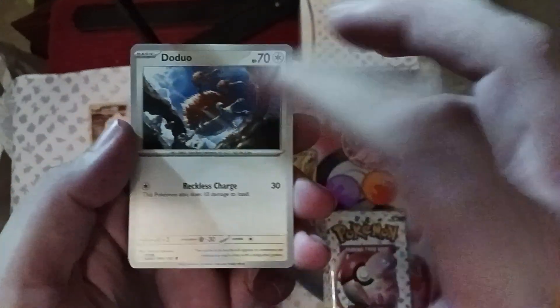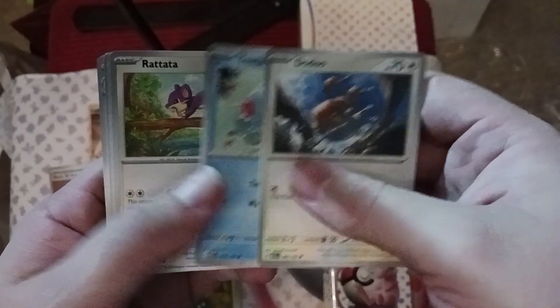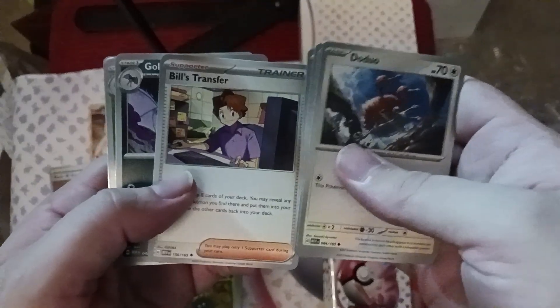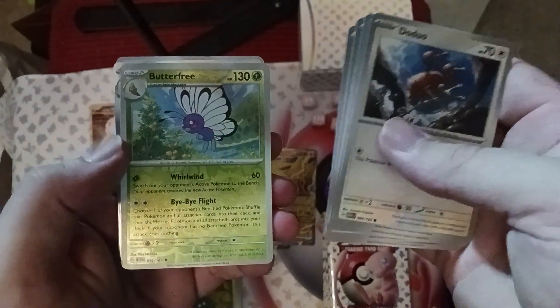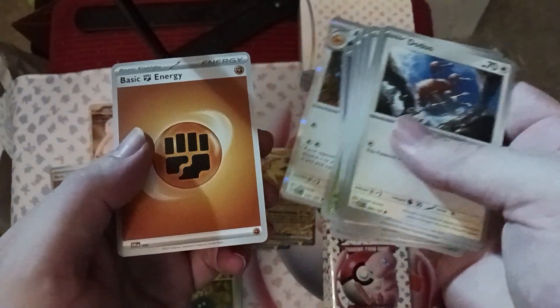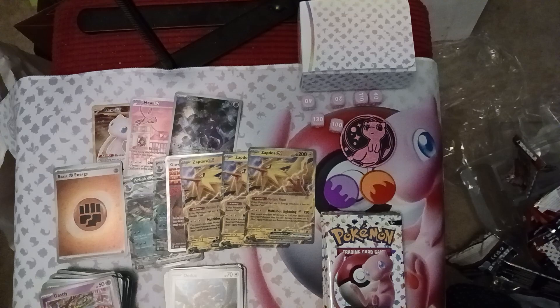Doduo — the Dodrio card from this set is really good, I just made a video about that — Tentacool, Rattata, Squirtle, another Bill's Transfer, Golbat, Leftovers, Butterfree, Ghastly, Aerodactyl, and a Fighting Energy. A little less hot on the right side. Those of you who were saying the left side is legit — you were right, that was the side to be on.